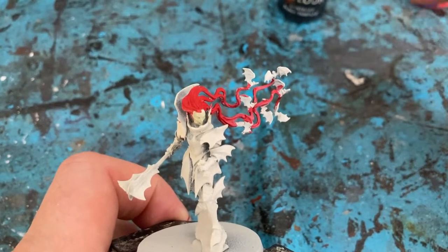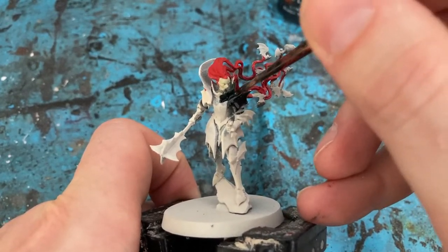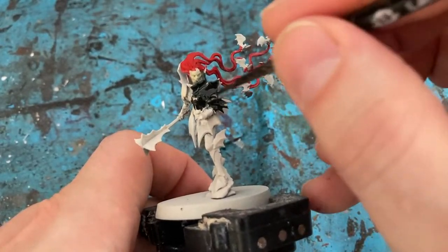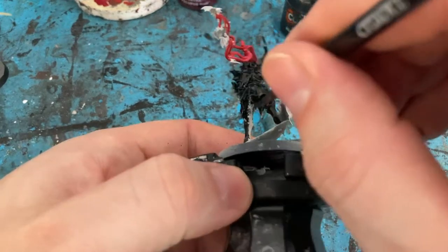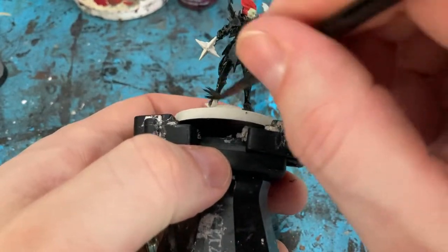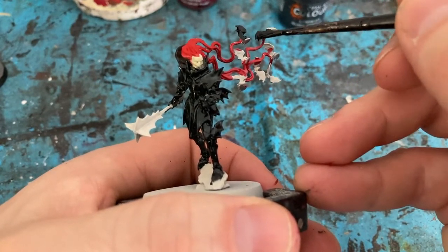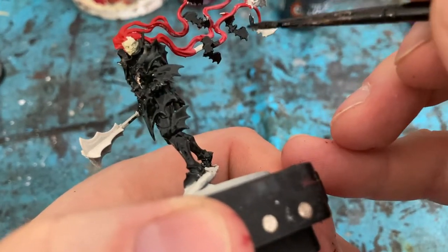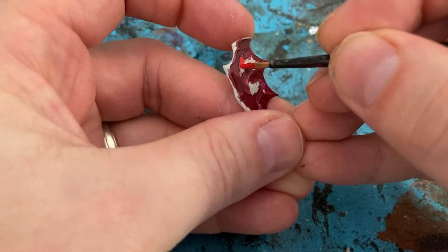On the Vampire Lord it's majorly black now — coming in with Contrast Black Templar. And then I'm coming in with the base of the dragon embellishment on the shield, using Evil Son Scarlet.